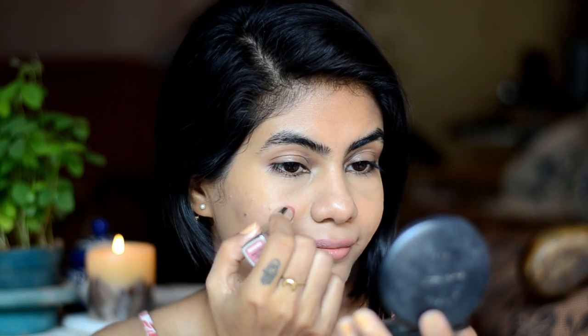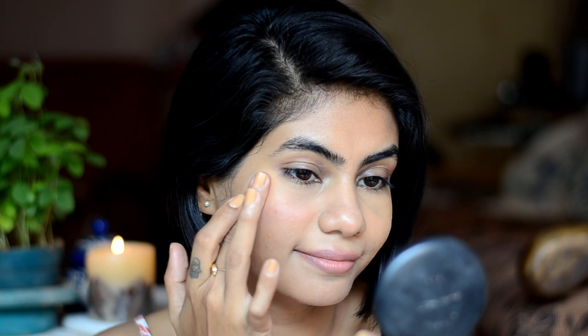And I use the same lipstick on my cheeks and blend it out with my fingers. It gives a very young and fresh look instantly. And whatever is left on my fingers, I use it on my nose.